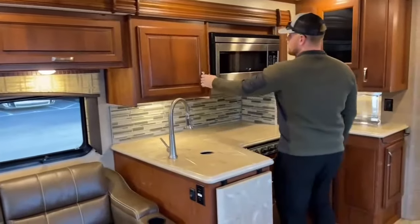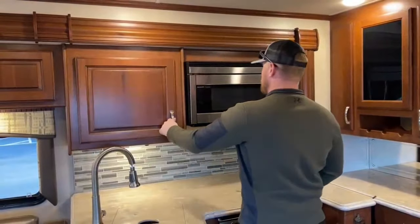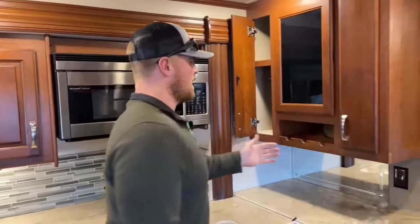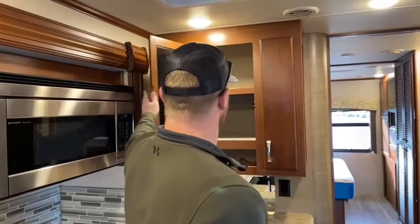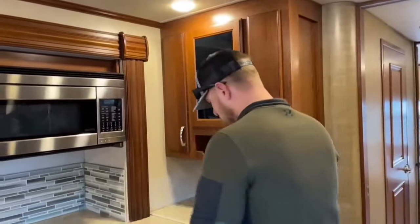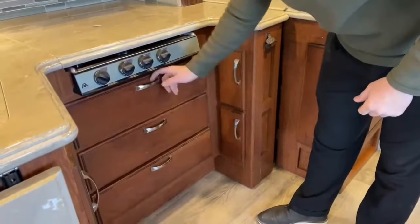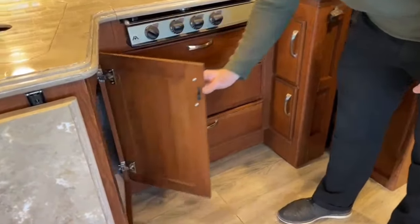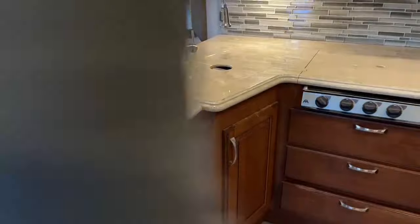Moving into the kitchen area, we start with a really big cabinet — I'd probably put a shelf in to optimize that storage. There's a Sharp convection microwave, a unique wine rack I've never actually seen in a Super C, great storage, and it opens into a cabinet as well. Down below, more cabinets — they did a great job using all available space. There are three soft-closing drawers, a huge cabinet under the sink with plenty of room for a trash can, and a flip-up counter extension for additional counter space.